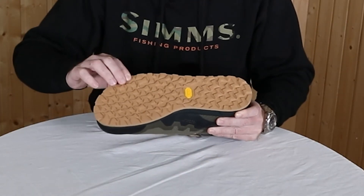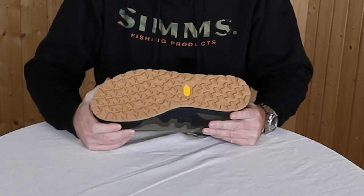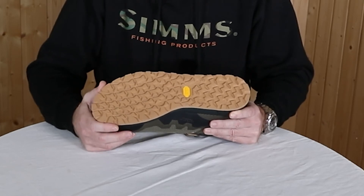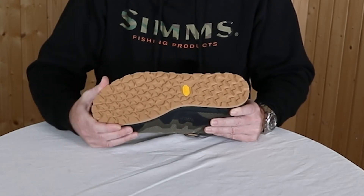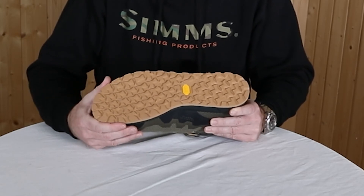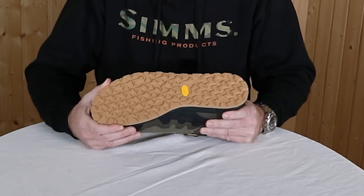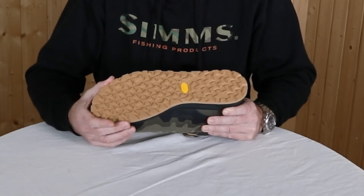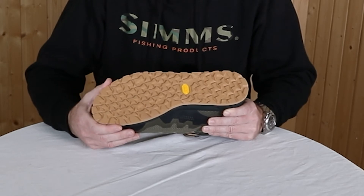It's a super soft Vibram outsole that was specially developed with Vibram and Sims for more traction and more adhesion on slippery undergrounds. We tested it and it gives you almost as good a hold on a slippery surface as a felt sole.